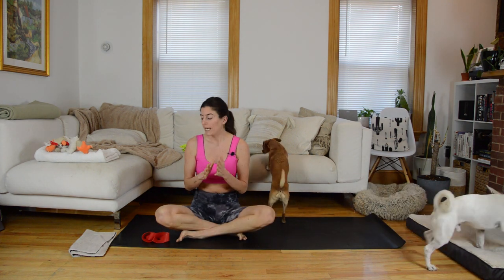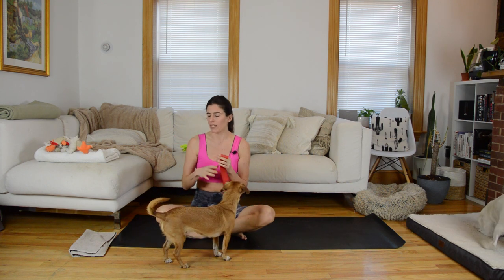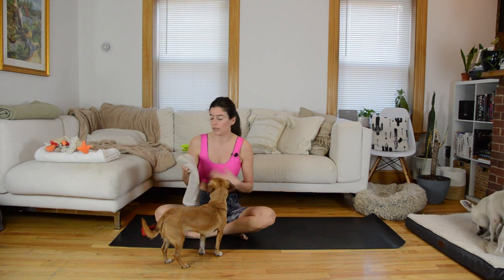Hi, everyone. Welcome to your Pilates slide class. We're going to focus on lower body today, so this is a quicker one. We are going to incorporate a resistance band loop. For equipment, you need a resistance band loop — I'm using a heavy one, but you can go medium heavy. You're also going to need a slider. If you're on hardwood floors, a dish towel works great, or you could just wear socks and slide with your socks.